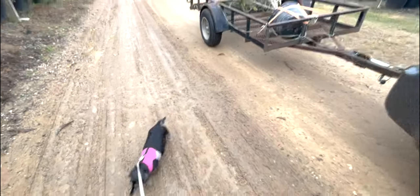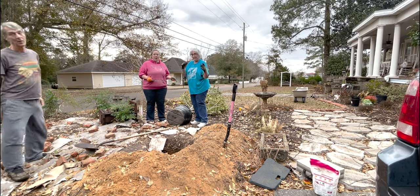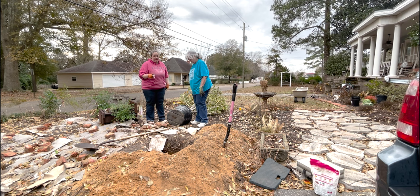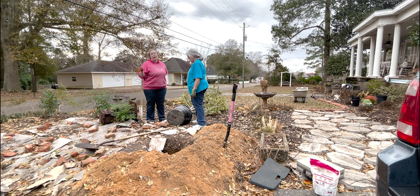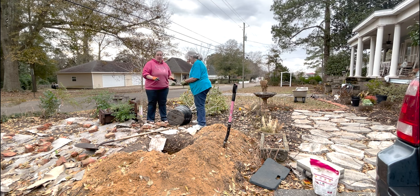All right y'all, we got the tree back from the nursery and looks like we're going to have to cut the bucket off and then backfill the hole. We're using Osmocote for fertilizer. We're going to put some water in the hole and try to do it all quickly because 10 minutes away at my house it is pouring down rain — we'd like to get some water in the ground before that starts.